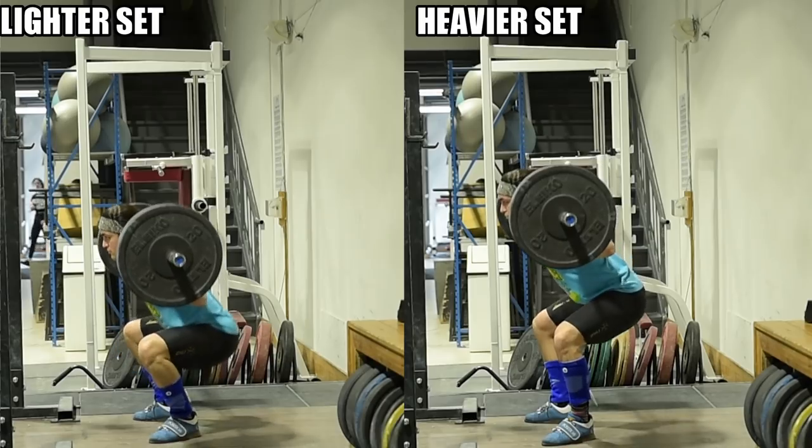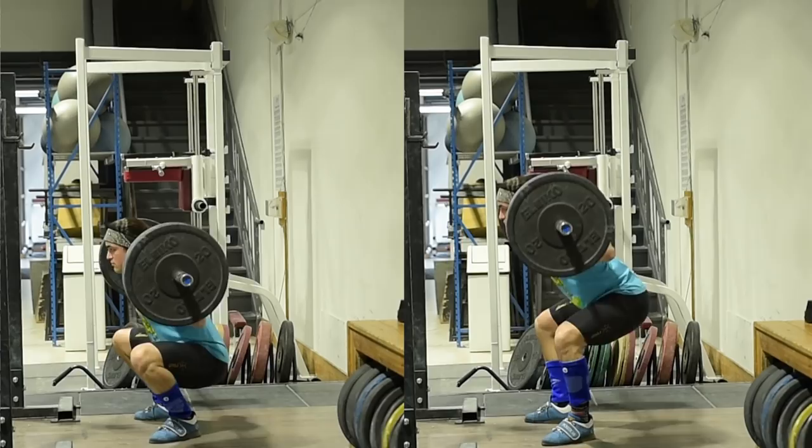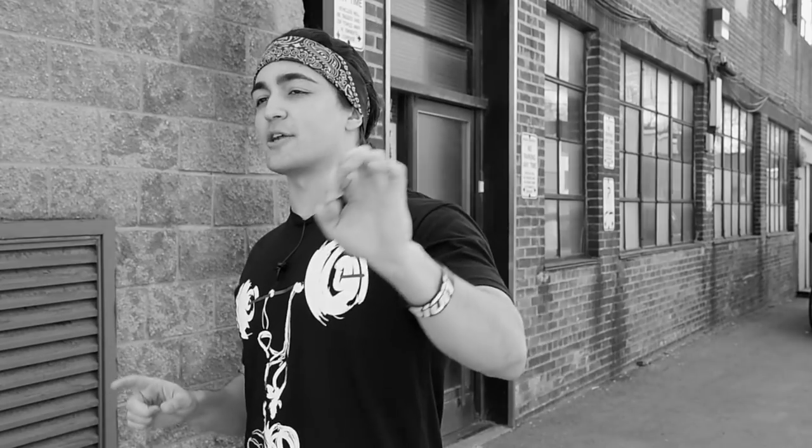Sometimes on this channel we focus on technique, trying to get better and stronger, but some details aren't so important — and this is one of them. Squat the weight. Squat however you can to lift the most amount of weight in a safe fashion. Guys, that is the video. Thank you so much for watching.